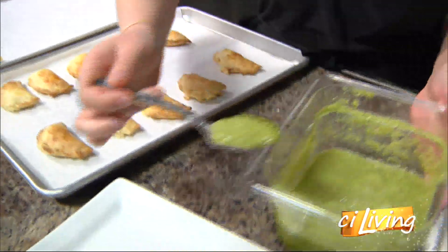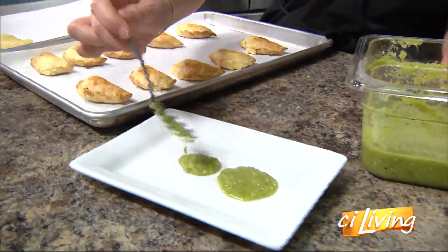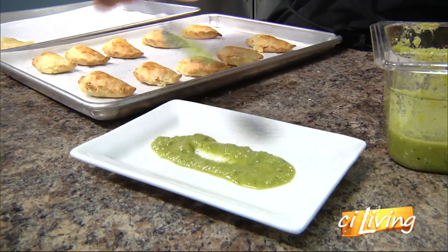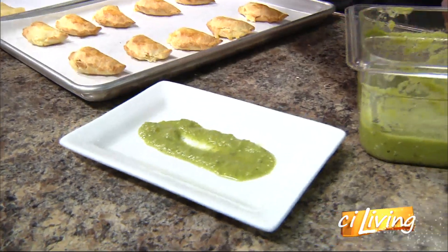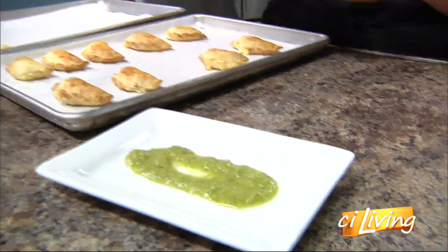Ooh, that smells so good. Cilantro is the best. I'm so glad you like it — I would have been really nervous because cilantro is very much a love-hate thing, isn't it? Some people think it tastes like a weed. I think it tastes fantastic. I've heard soap — people tell me soap all the time. I don't really get it.